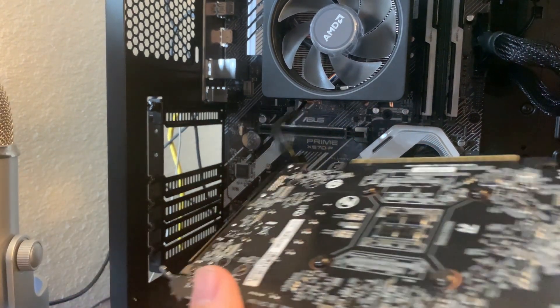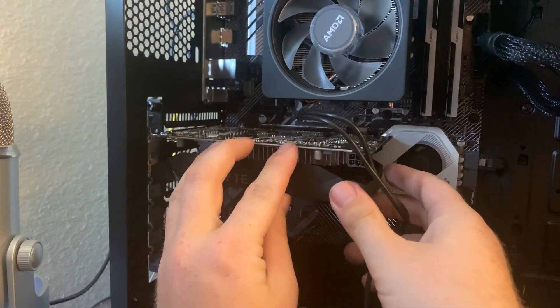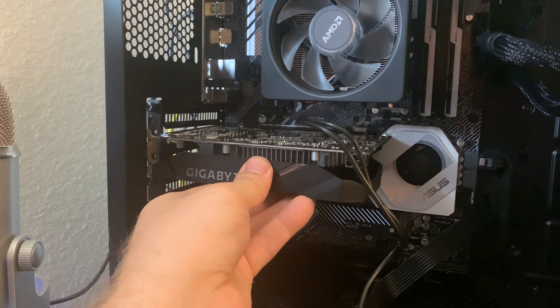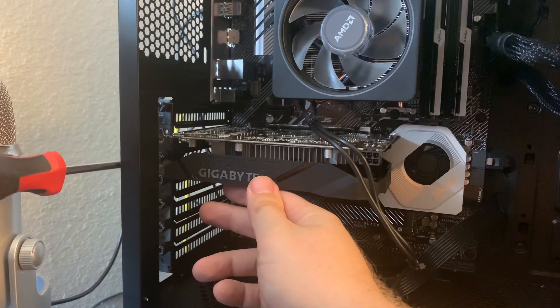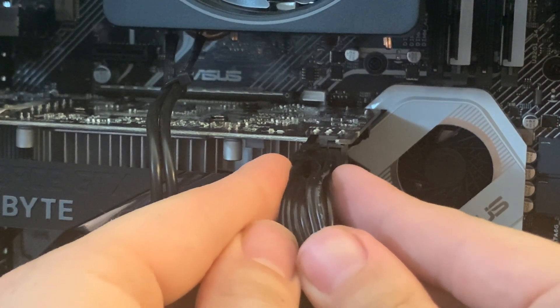Installation of the graphics card is fairly straightforward. All you do is plug it into one of your PCI Express ports on your motherboard, screw it on to the case, and then plug in your supplemental six-pin power connector.